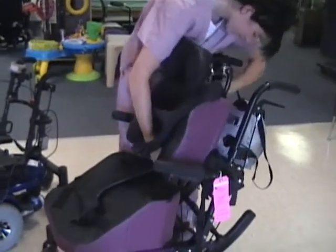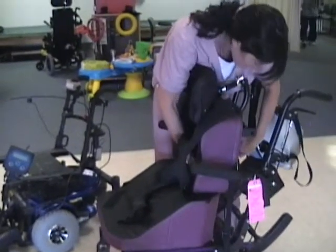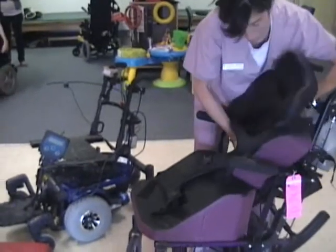Victoria is taking off the seating system that's on the manual chair, which will then be placed onto the power chair that Ariana is testing in.